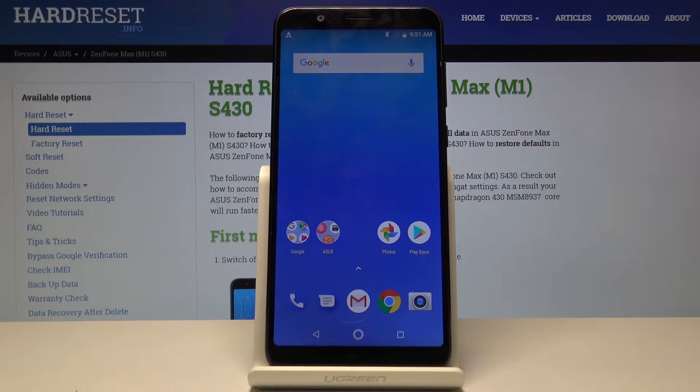Welcome. For now this is an Asus Zenfone Max M1 and today I will show you how to copy contacts from a SIM card.